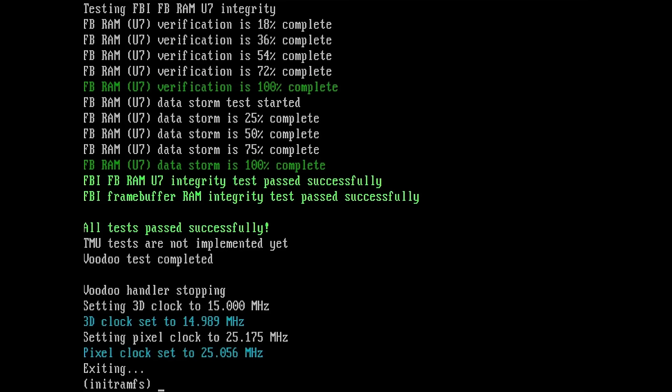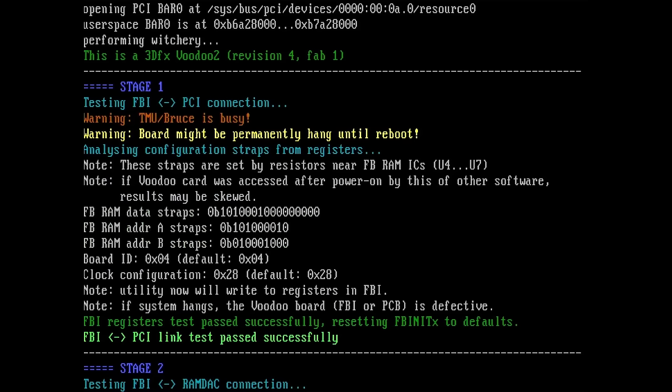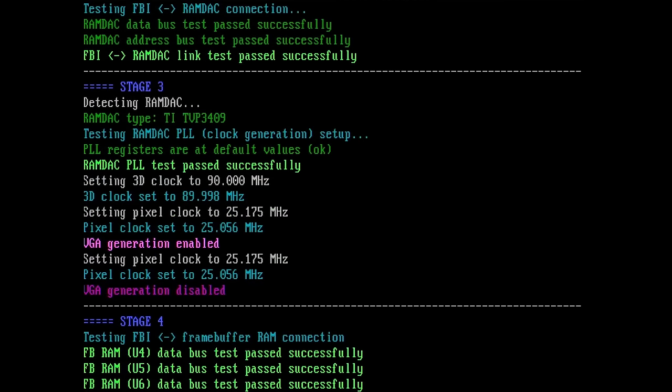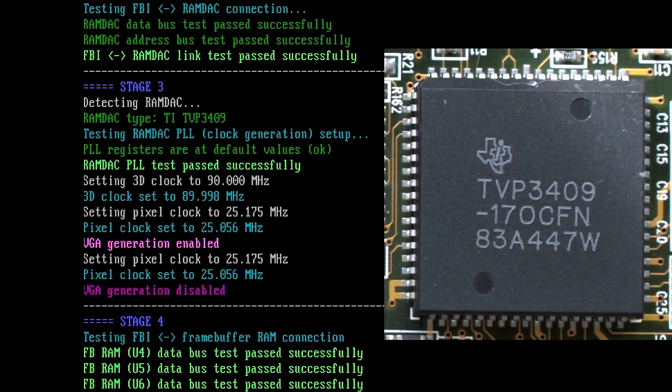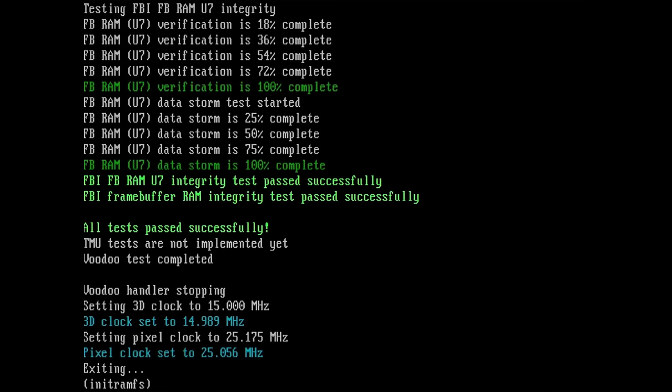The test is complete. Unfortunately, Witchery was not able to find a problem. From the top of the output, we have a Voodoo 2 with just a board ID — no manufacturer name — but it is a 3dfx Voodoo 2, Revision 4, Fab 1. The FBI RAMDAC connection is fine, and this is a Texas Instruments RAMDAC. So Witchery was not able to detect any problems here.